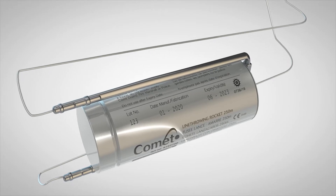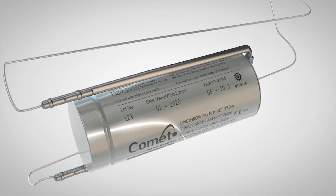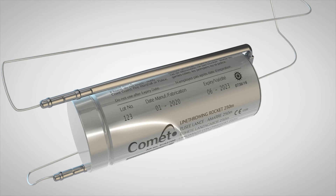Expired rockets should be disposed of correctly and never used in another unit for practice purposes.